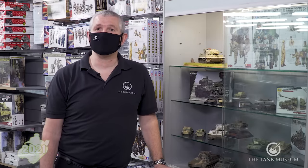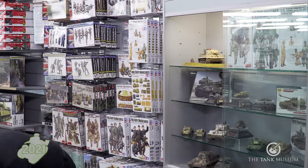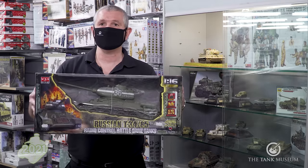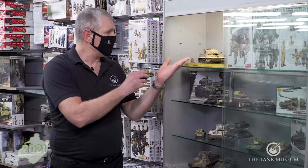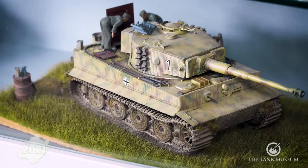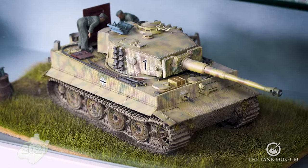But when you think about model making, this is what most people have in mind: the injection moulded plastic kit. Once you've chosen what you want to build, the next thing is scale — how big or small do you want it? Popular scales are 1/16th, which is one of the bigger sizes, up to 1/72nd and 1/35th. 1/35th is by far the most popular — big enough to build into a nice impressive model that will fit on anybody's desk.